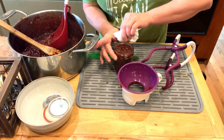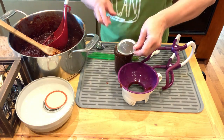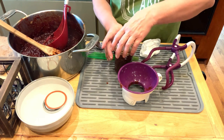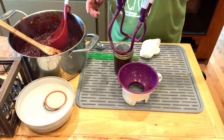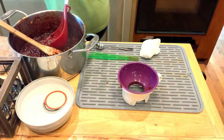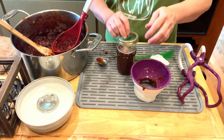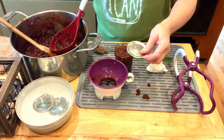Wipe your jar rim with a paper towel dipped in vinegar. Then you're going to center your hot lid on your jar, apply your band, adjust to fingertip tight only, and place your jar in the boiling water canner. Repeat until all your jars are filled, and you're going to process your jars for 10 minutes. Remember to adjust for altitude.